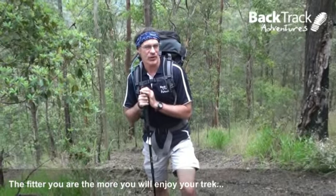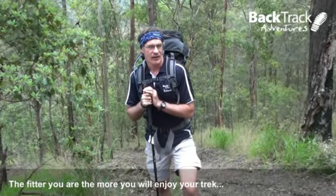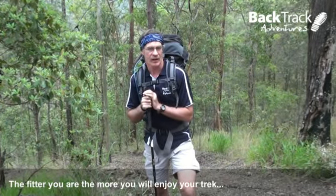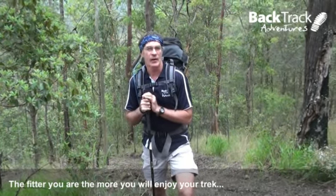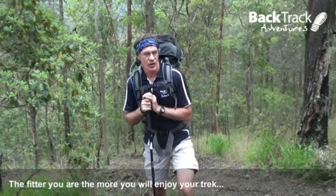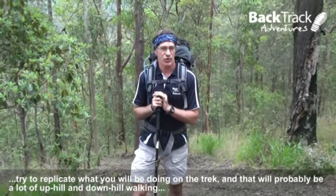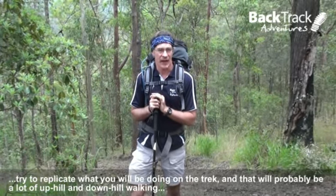Hi, I'm Ray Baker from Backtrack Adventures. The fitter you are, the more you're going to enjoy your trek. So please take some time to do some training. Try and replicate what you're going to be doing on your trek, and for most treks, that's walking up and downhill.